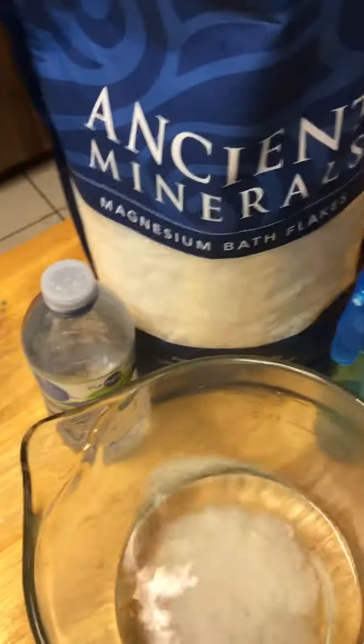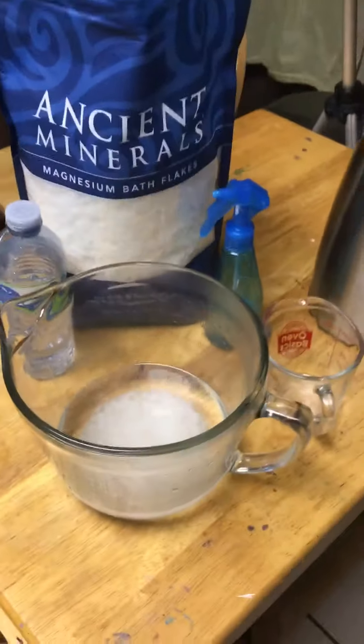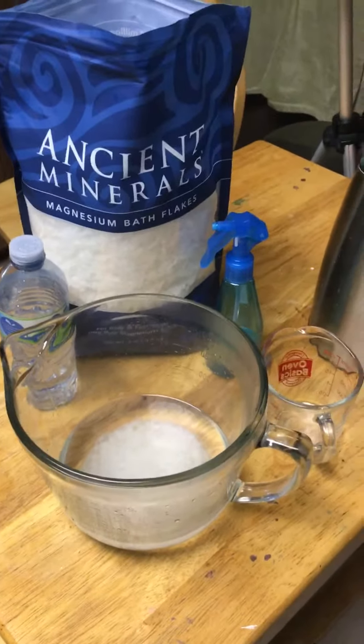Fill it up inside this bottle, do about 10 squirts on each leg, and that's it — no more cramps. Best stuff, try it.